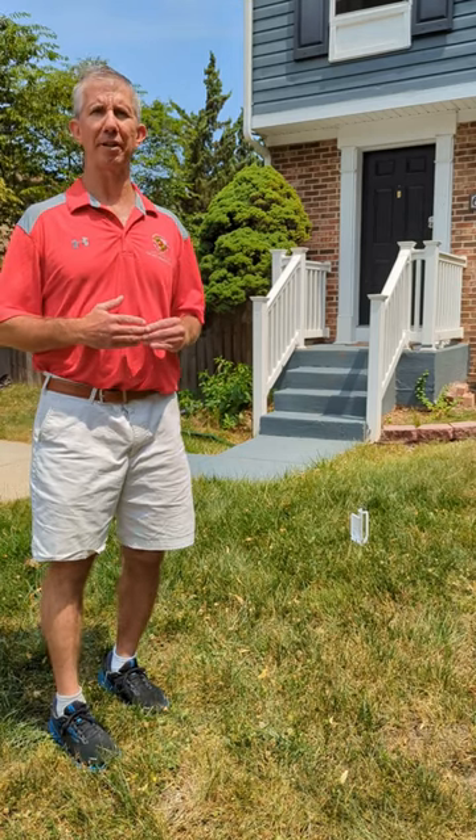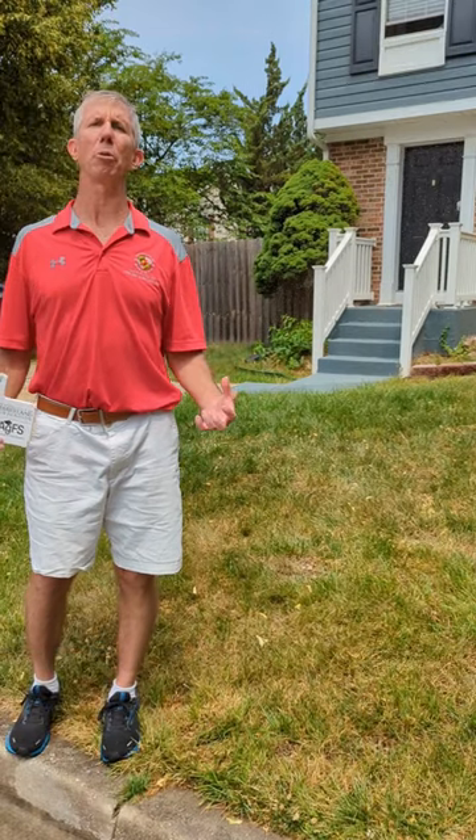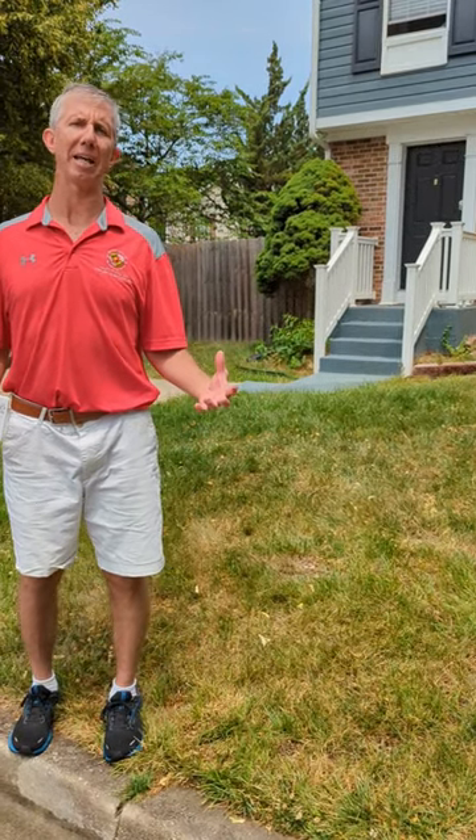Hi, this is Jeff Reinhart with University of Maryland Extension with some early summer lawn tips. In this video we're going to talk a little bit about how to water and what time of day to water.